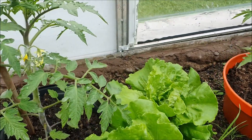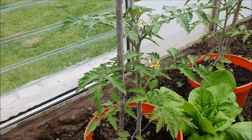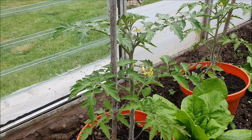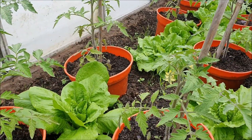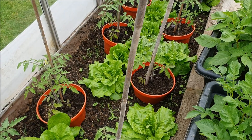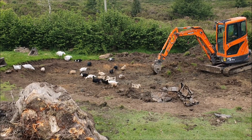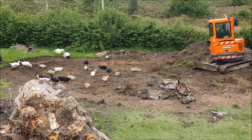We've got a number of tomatoes now starting to come into flower, so they'll start to develop very soon. That one's got its second truss on. We're doing alright on the tomatoes. In the lettuce, well, they're ready to eat now to be honest. The ducks are loving getting the worms out.